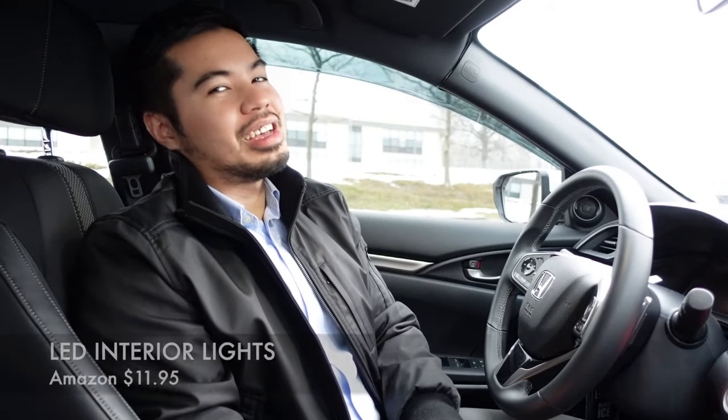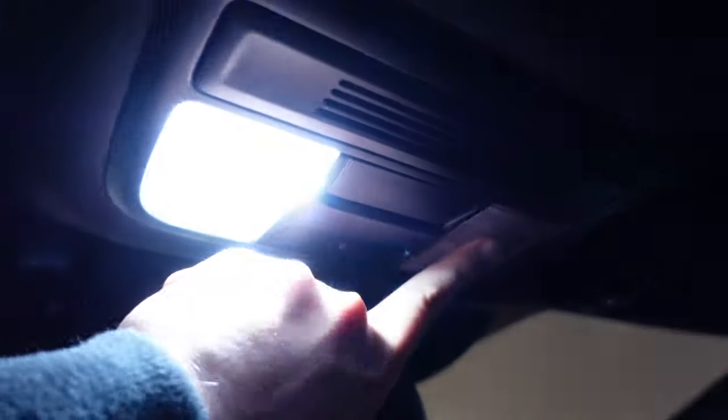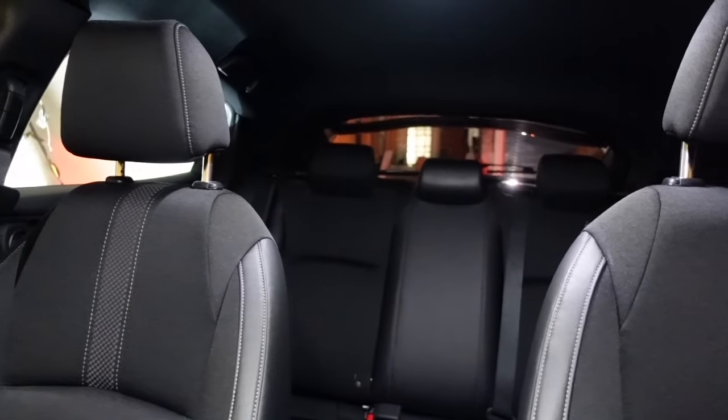The third interior mod is the interior lights. Stock, this car comes with yellowish-brownish halogen lights, but with these LED lights the car becomes brighter and more modern looking. These brighter LEDs can also help prevent drowsiness, since those halogen lights tend to make me sleepy. They really light up the car well and make it look super cool and modern. Those are the three interior mods I have so far.